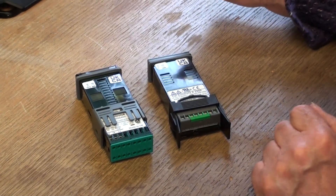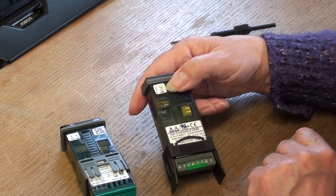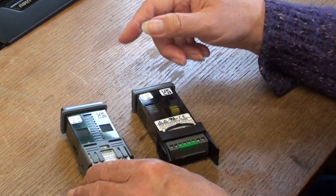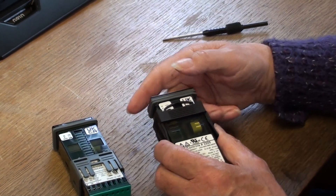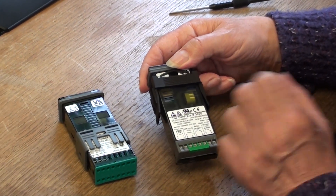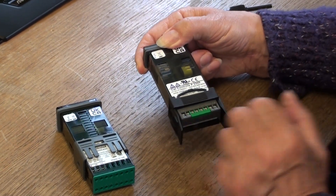The other difference is with the mounting clamp. This is the clamp for the 3200 and this is the clamp for the 3300. With the 3200, you just slide it along to secure the controller in position in the panel. To remove the clamp, just press on the sides and remove.